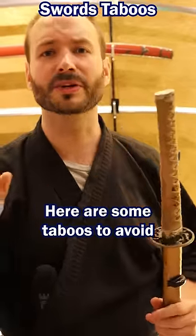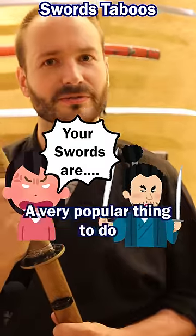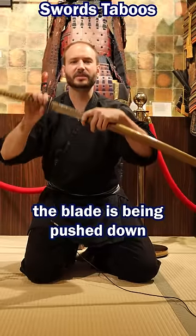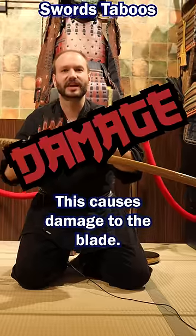Here are some taboos to avoid so that you don't insult the sword or samurai culture. A very popular thing to do is to pose with the sword like this. In doing so, the blade is being pushed down inside of the scabbard. This causes damage to the blade.